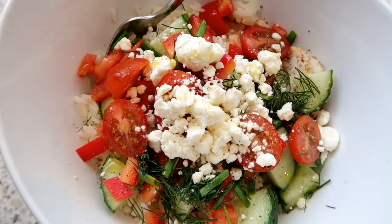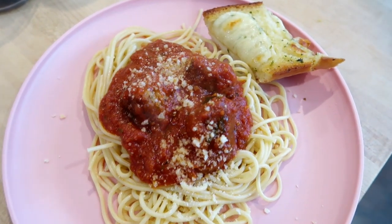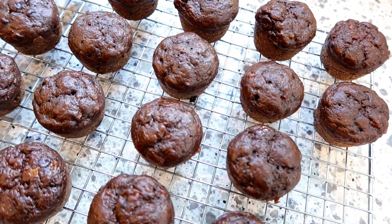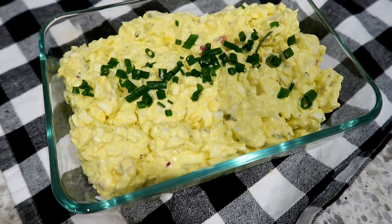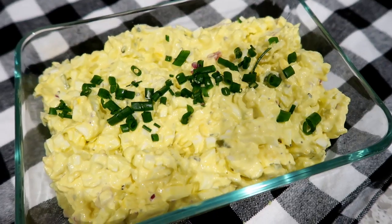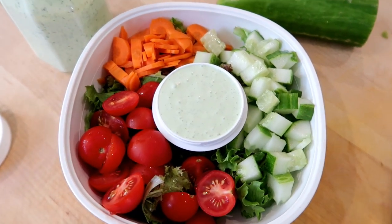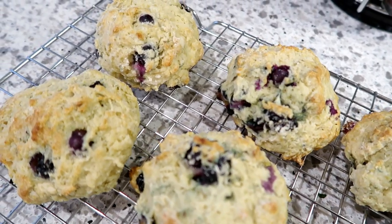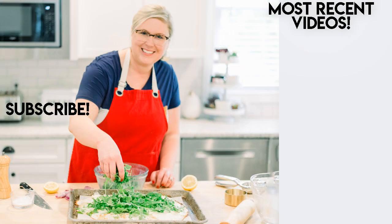Just to recap: this video covered Greek chicken and rice meal prep bowls, Italian beef meatballs with marinara sauce, chocolate chocolate chip banana muffins — I'm actually thinking about making another batch soon because my kids plowed through the first batch — egg salad for lunch prep during the week, blueberry scones, and the green goddess salad dressing. I hope you try some of these recipes out — let me know which one you're most excited to make. Thank you so much for watching. If you're looking for more meal prep inspiration, click on the two videos on the right, and if you have any requests for meal prep videos please leave those down below. See you in my next video!